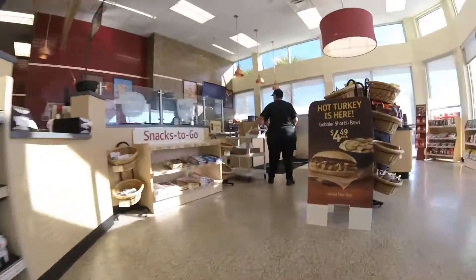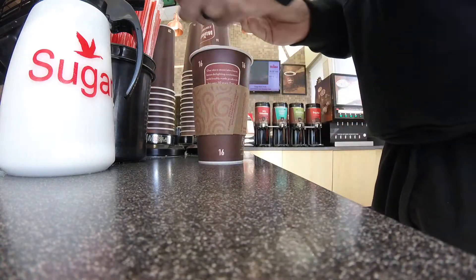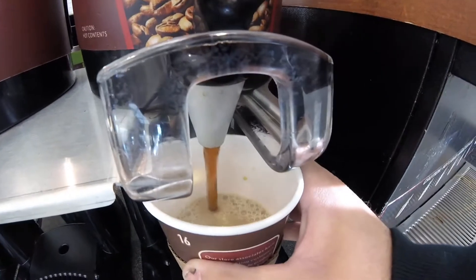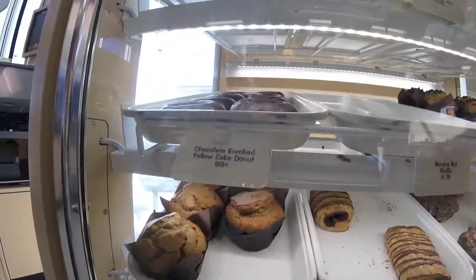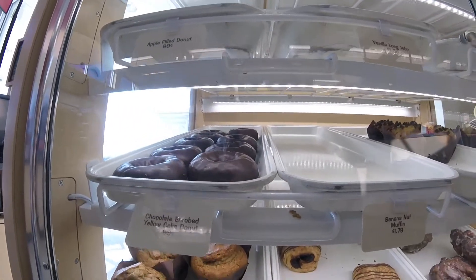Don't talk to me before my coffee. Chocolate enrobed yellow cake doughnut — how decadent.